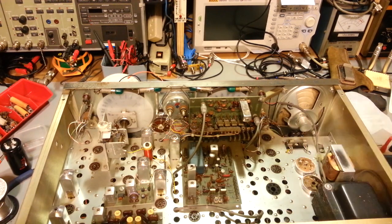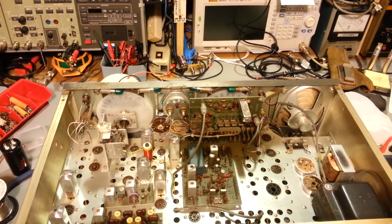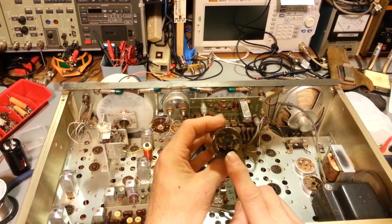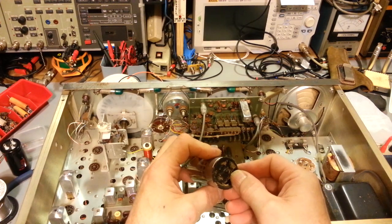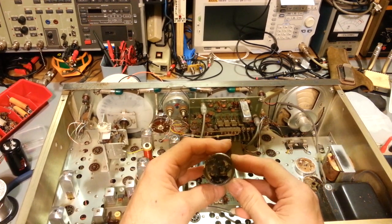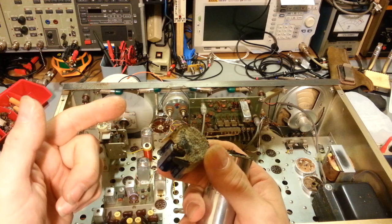When I grabbed a can and wiggled it back and forth, the leads just popped right off — and they're not looking too healthy. With the larger cap, which has three 40 microfarad sections, I wiggled it and it popped off. I can see why one was open. There's some material in there — it's not glue, it almost smells like tar, but it's hard. Really, really hard — like asphalt-based tar or something. It's black and rock hard, you can chip flakes off it. And there's a white dusty stuff that looks like sand.